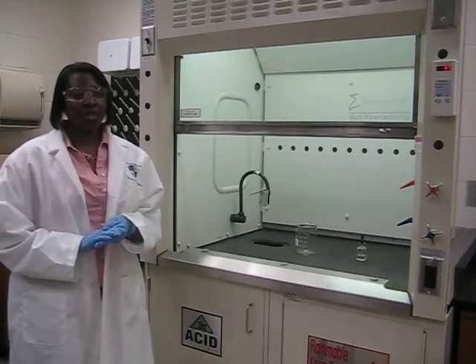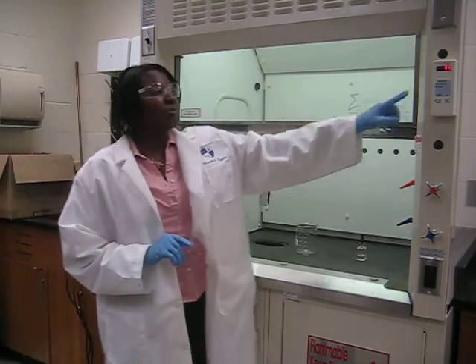Before using your fume hood, make sure that you check your flow rate. It should read between 80 and 120 feet per minute.